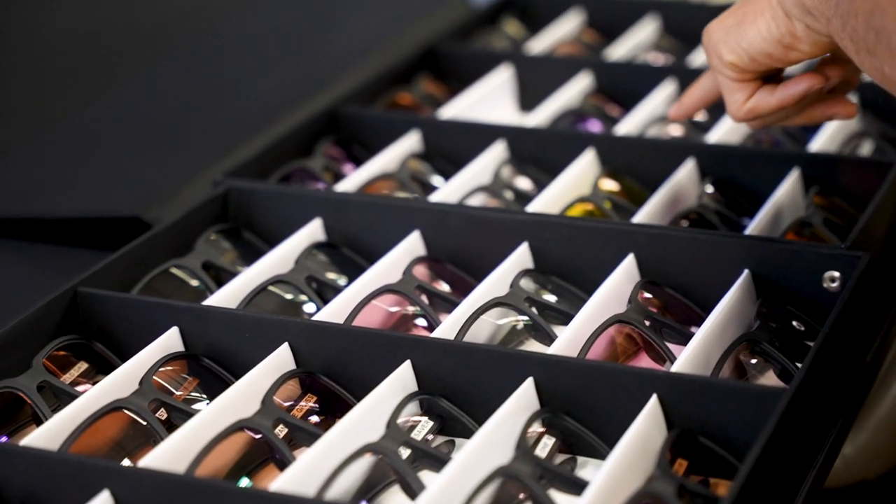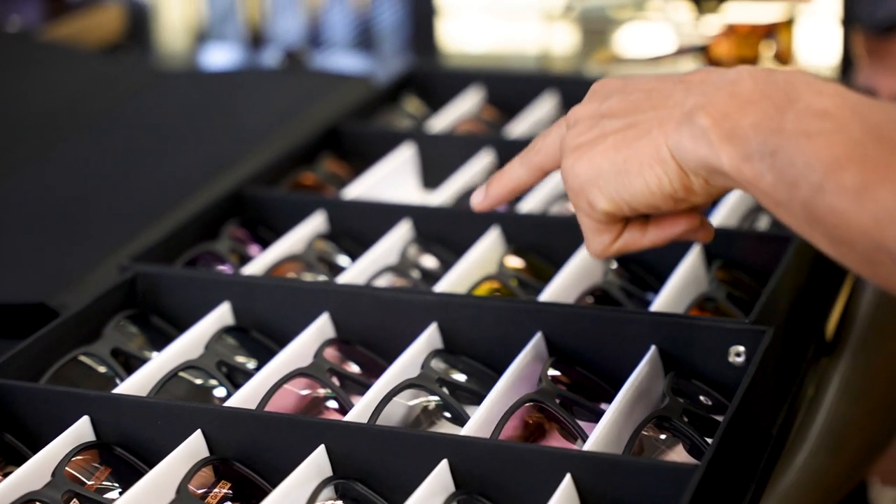We also have a number of lens treatments and coatings available, including but not limited to scratch protection, anti-reflective, and blue defense which blocks harmful blue light. This is a great option to consider if you use a Peloton or engage in any activity that incorporates the use of screens.